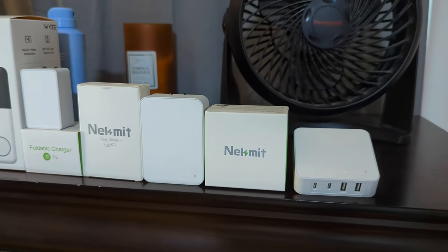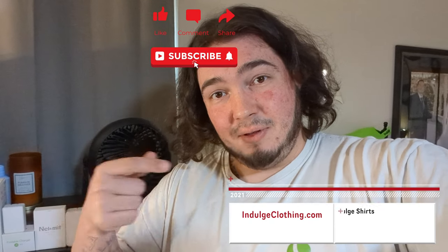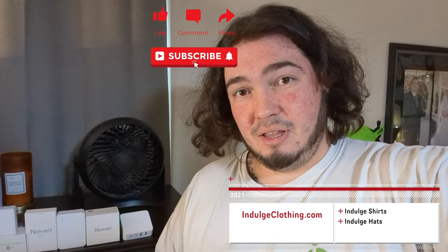Special thanks to the folks at NekMint who sent all of these to me. After testing all three, they truly seem to be great travel plugs — whether you need just one USB port, a dual port for two devices, or up to four ports, NekMint has everything covered. I'll have all three listed below in the description if you'd like to grab a set for yourself. Click that like button, click subscribe, and indulge in your life at Indulge Clothing for the merch. See you in the next one — deuces.